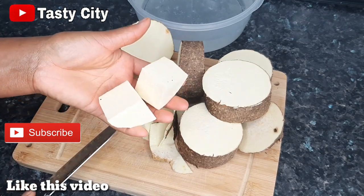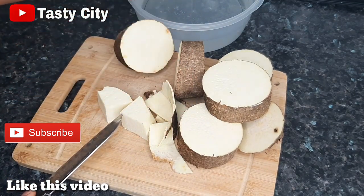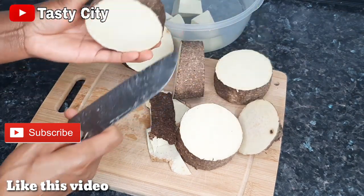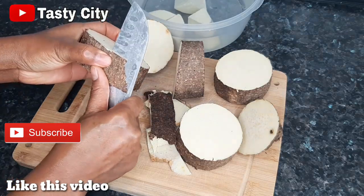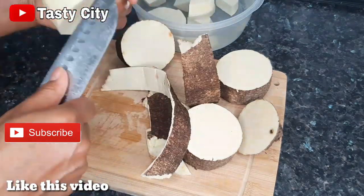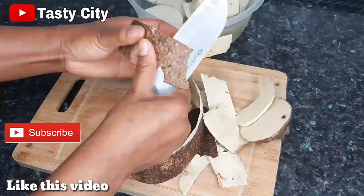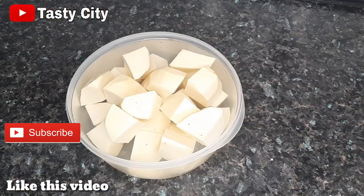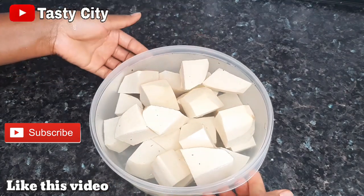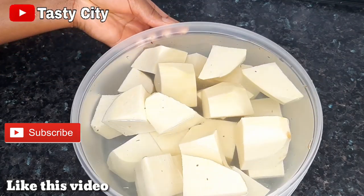I'm going to be cutting the yams just like so and into the bowl of water go the yams. I'll just repeat the same process until I'm done. Once done with the peeling process, I'll go over to the sink, give them a good wash, and I'll be right back.